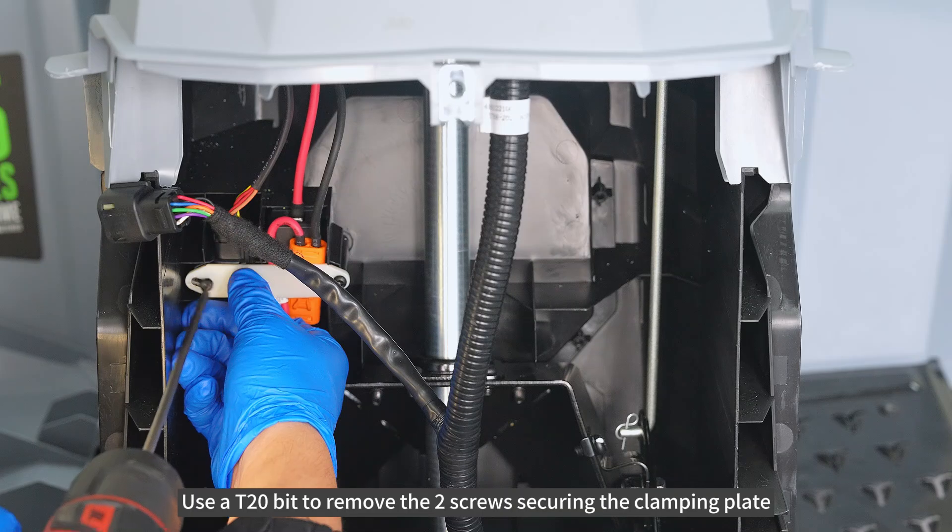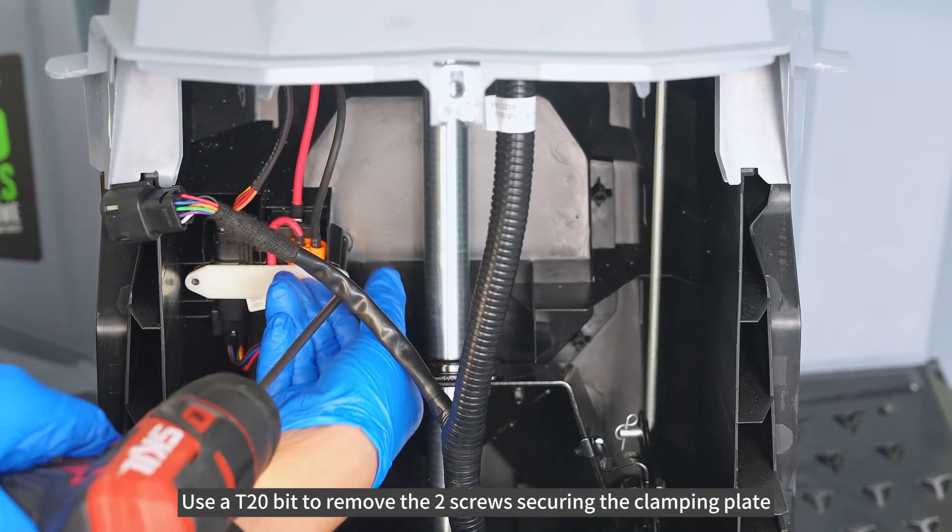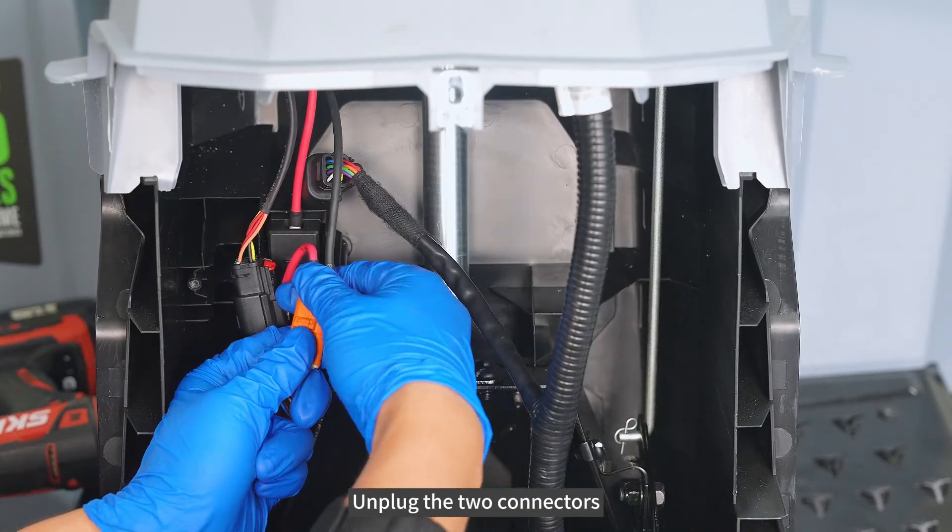Use AT20-bit to remove the 2 screws securing the clamping plate. Unplug the 2 connectors.